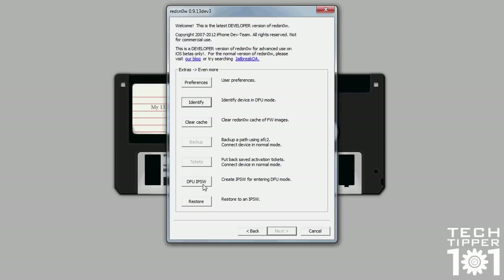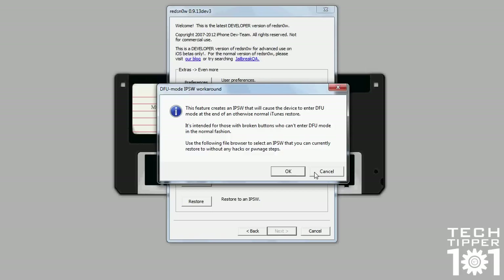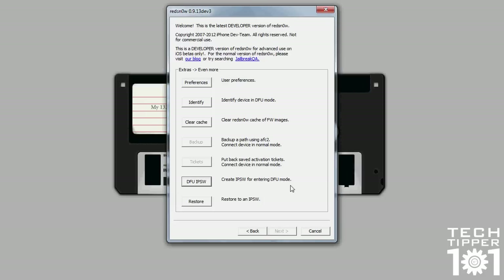DFU IPSW is for people who have a broken home button or broken sleep button on their iOS device and can't get into DFU mode, since you need to hold them in combination to enter DFU mode. All you have to do is restore to a firmware created through this option, and when you restore through iTunes, your iOS device will be in DFU mode, then you restore again. Finally, we have the restore option which allows you to basically do the same thing as the restore feature in iTunes.